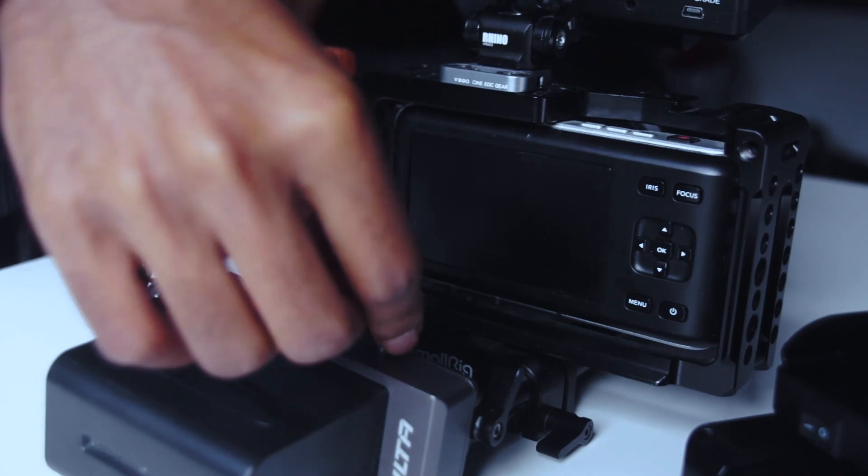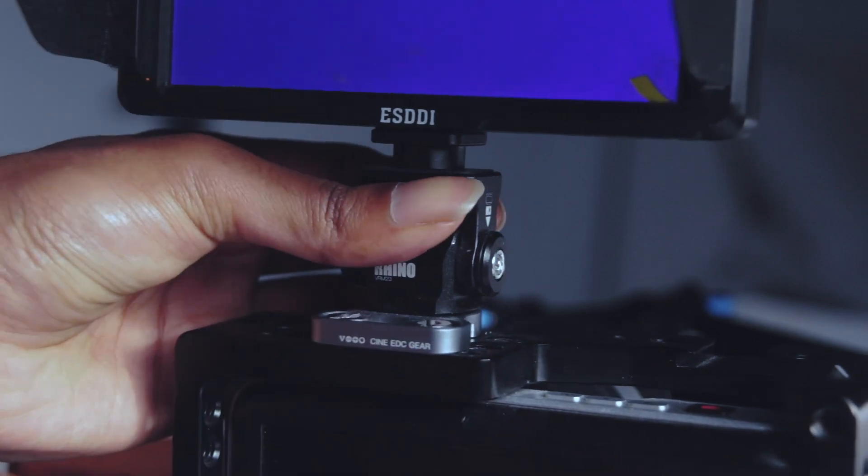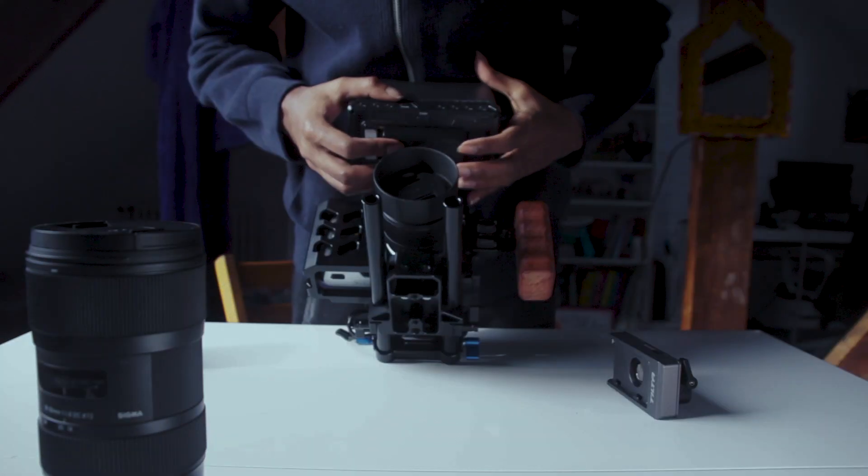Finally, on top of the camera I have a monitor mount, which is nothing special. I have a 5.5 inch monitor on it and this just helps me see when I'm shooting a bit more clearly.